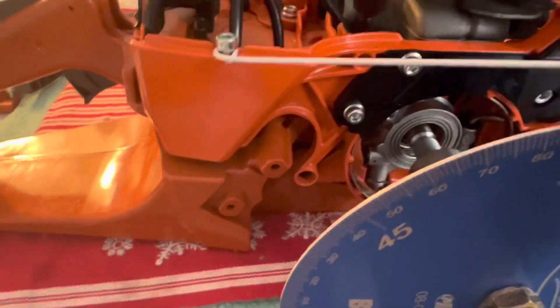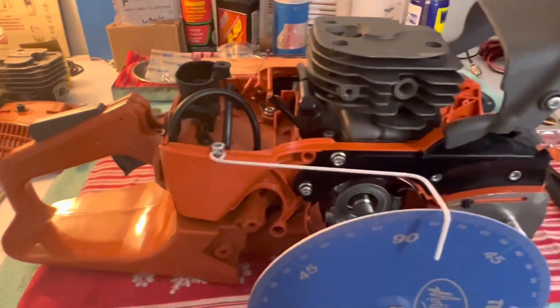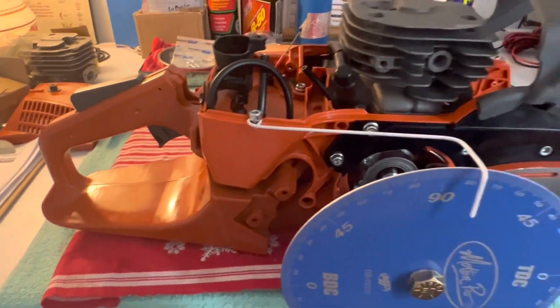Let's talk about the timing numbers. This is with no base gasket, by the way. Exhaust is 100, blowdown is 25, and intake is 72.